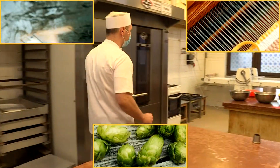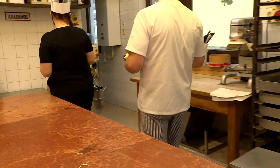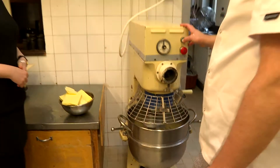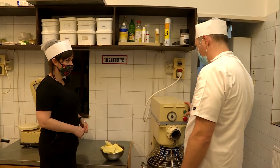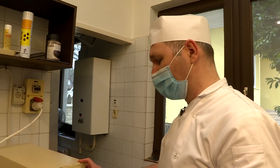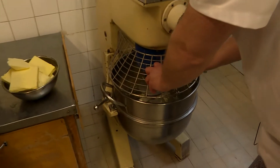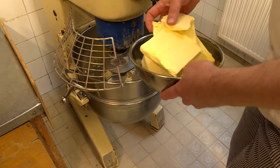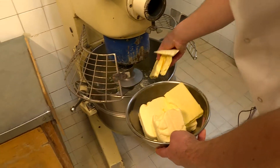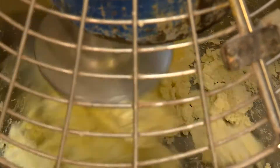Hozzáadjuk a vajat. Érdemes egy jó minőségű vajat venni – a jó minőségű vajat elsősorban az áráról tudjuk felismerni. Mindenképp magas zsírtartalommal rendelkezzen, és egy kicsit sárgásabb is a színe a jó minőségű vajnak. A vajat egyesével kell a túróhoz rakni keverés közben, hogy ne maradjon csomós.